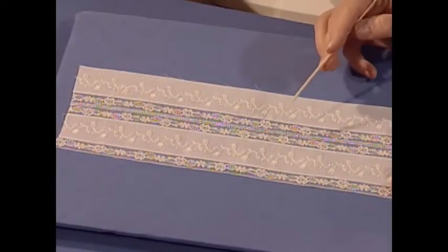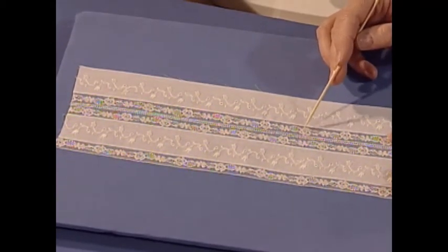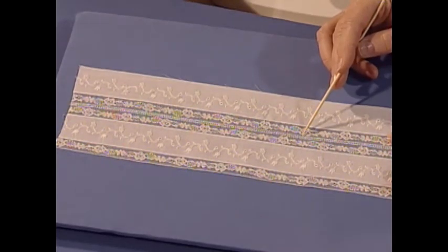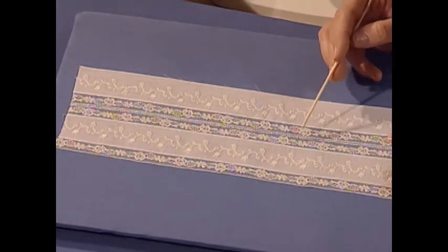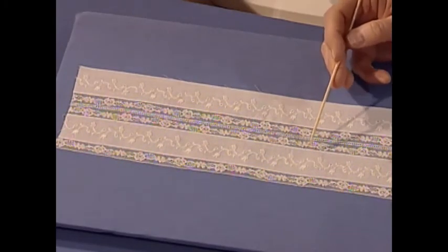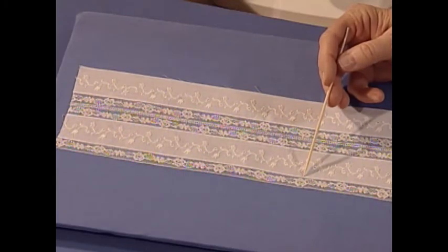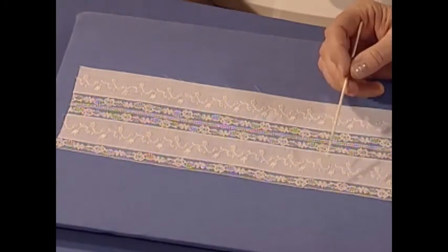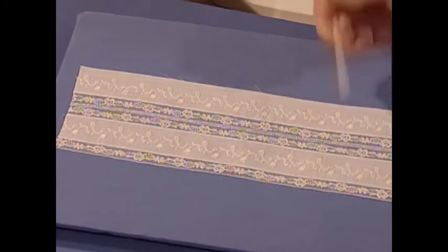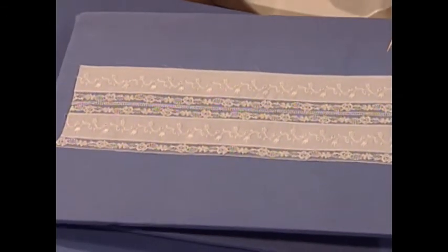These pieces are attached: the embroidered insertion is attached to the lace — I'm going to share with you that technique. The lace is attached to the Entredeux — I'm going to share you those techniques. Once again: lace on the other side to the Entredeux, lace to the embroidered insertion, and lace to the embroidered insertion. There are several definite ways of doing this, and they're so easy.